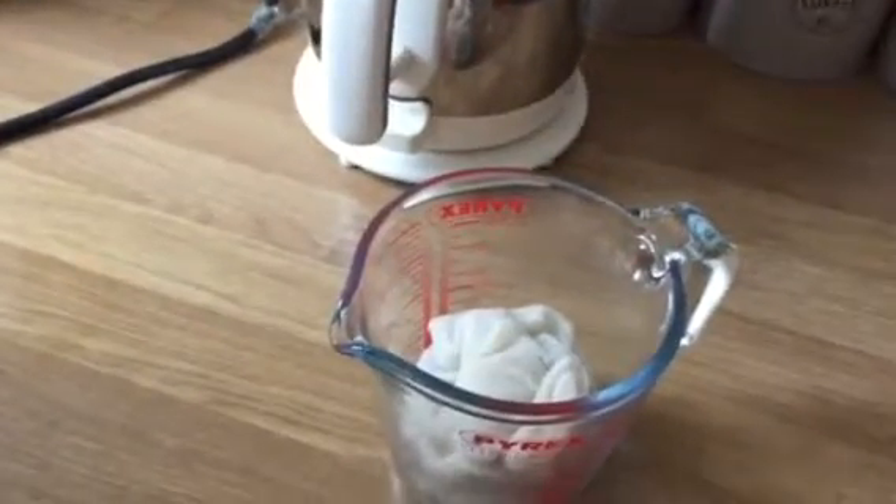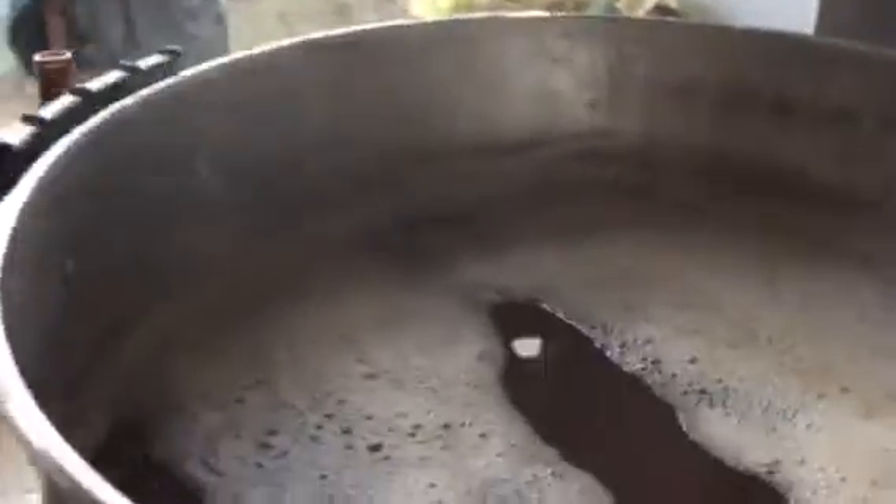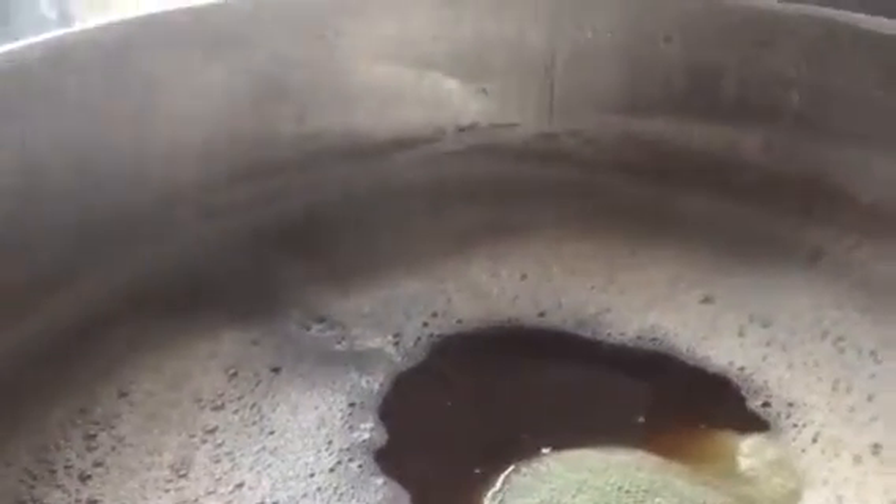I'm just about to have my first hop addition, which is East Kent Goldings. This will be in there for an hour and a half. She's now going into the boil — let's give it a nice tea bagging. These are the bittering hops, so this will give the beer the bittering it requires, and they'll sit in there for about an hour and 30 minutes.